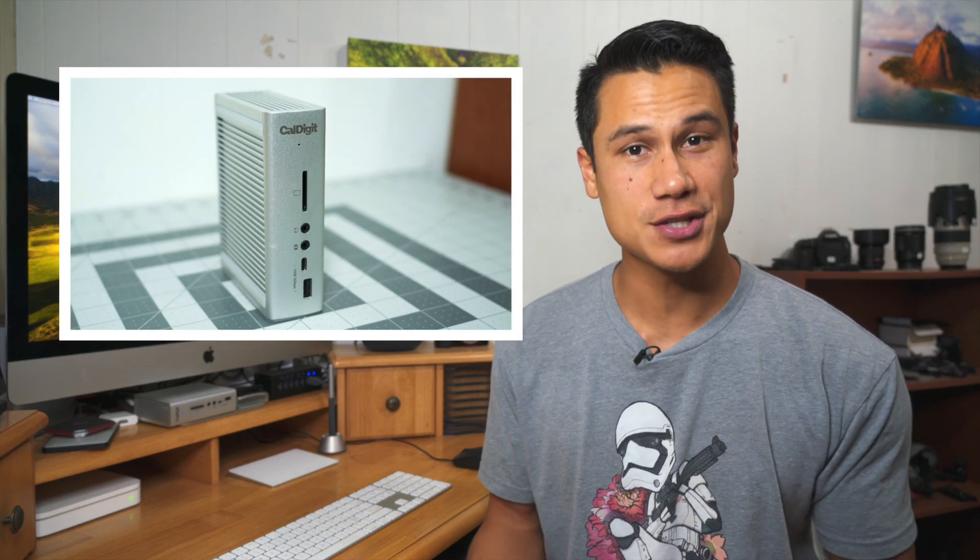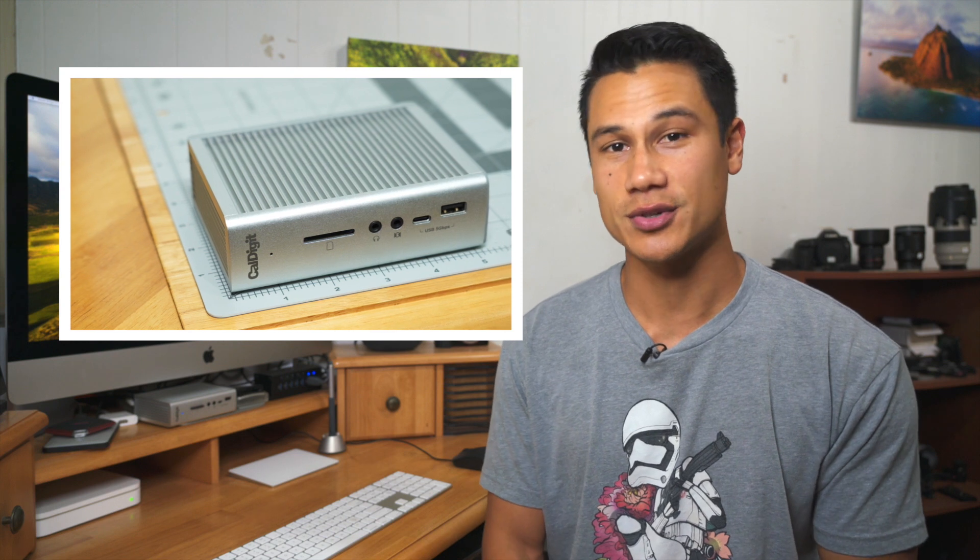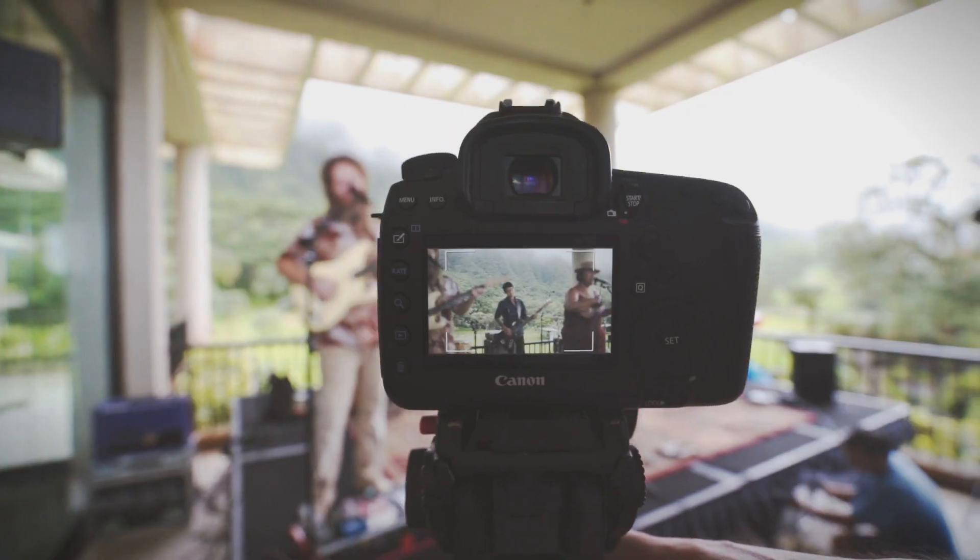In this video, we'll be reviewing the CalDigit TS3 Plus, which as you'll see is the best Thunderbolt dock you can get on the market right now. Thunderbolt docks are designed primarily for laptops so that you have a central hub to plug in all your external devices.